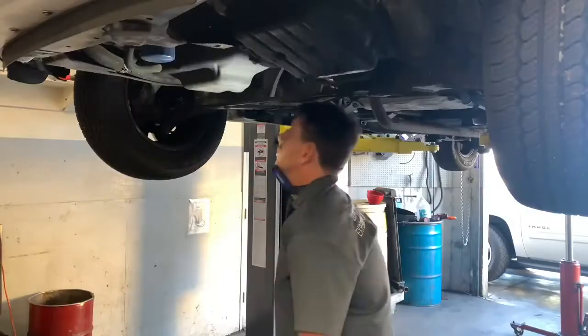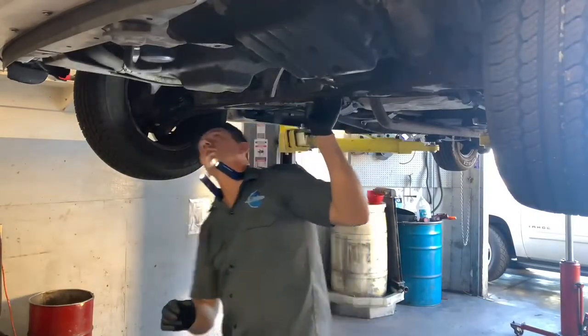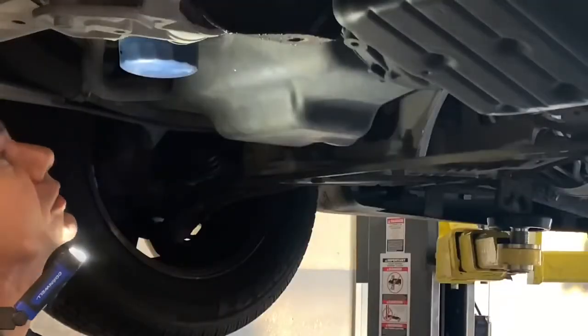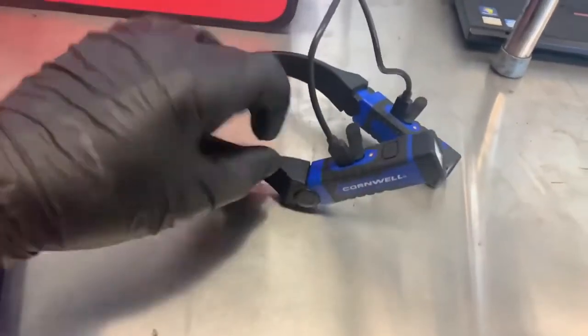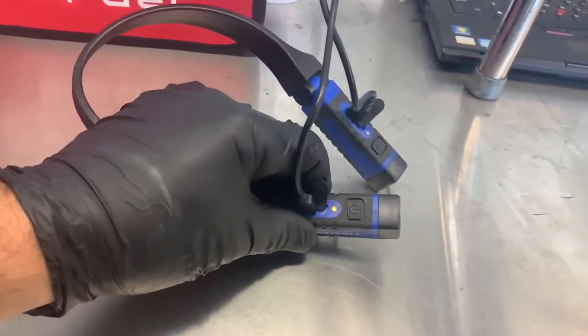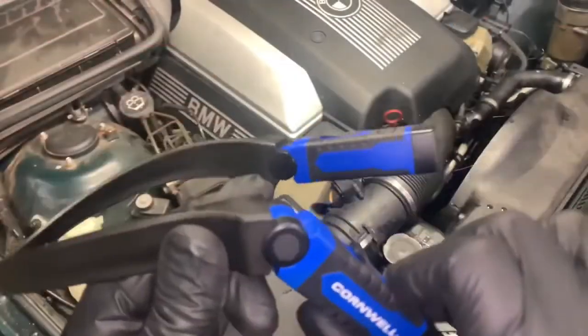Number five: this is the flashlight that you can use with free hands, to work and look into dark places and enjoy hands-free use. I think this is one of the most useful products — it's chargeable, and you can find it very cheap on Amazon with the best reviews.